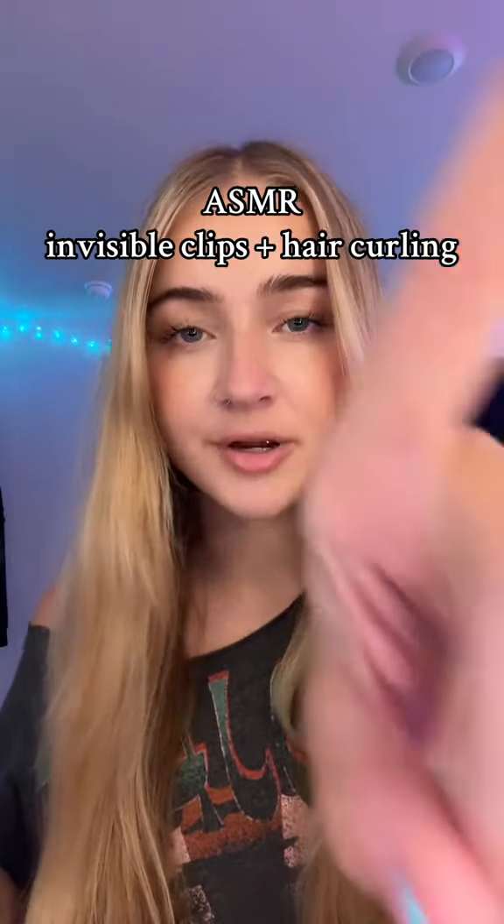Hello, you guys should let me clip up your hair and curl it. I have a really cute hair idea. I'm going to start by clipping up the top section, so I'm just going to grab it and push it up.